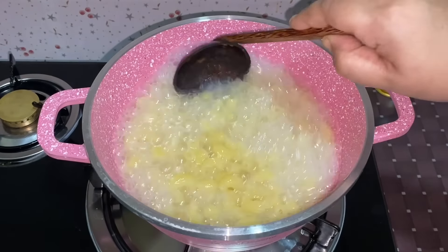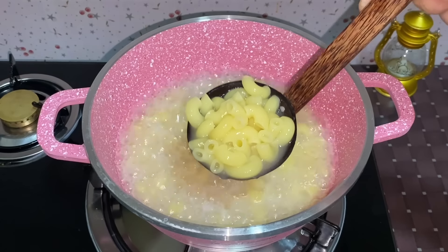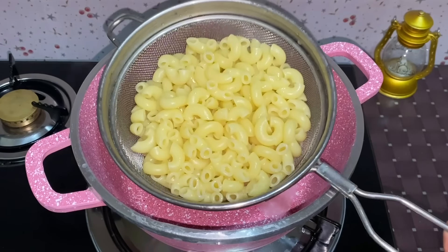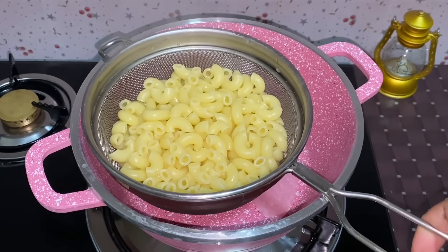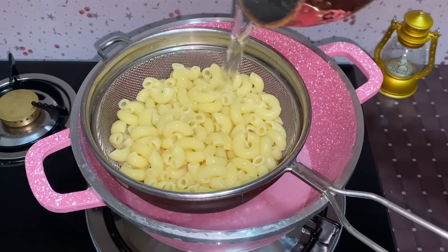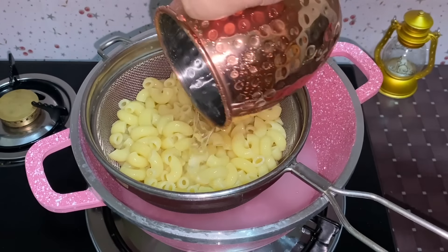Now we're going to put on the support of our macaroni and put it on the side. On the bottom, I had put the paper on the side. After that, we put the paper on the side. If you put it on the side, you will put it on the side.